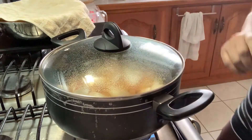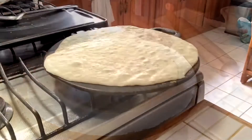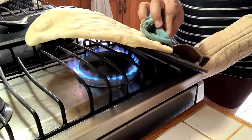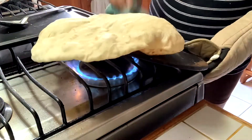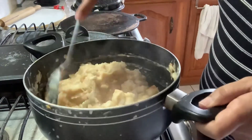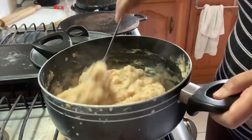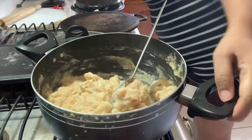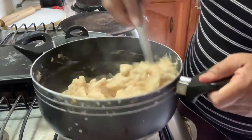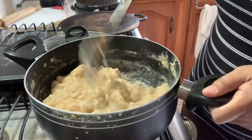I like my eddoes smashed up nicely with just little chunks — nothing much. So we're going to cover that and leave it to cook down. I'm also going to make roti. I'm mashing up the remaining chunky pieces with the back of my spoon, adding just a little bit of water to keep it nice and moist — I don't want it to dry out. When I'm finished I will taste the salt.